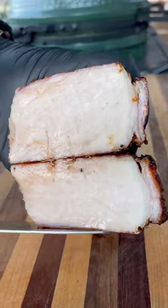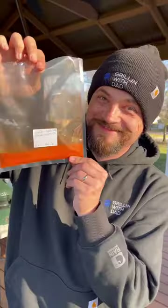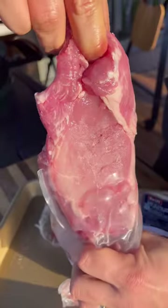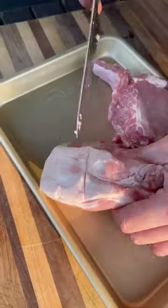Let's grill up some super easy to make and delicious thick cut pork chops. I'm using these bone-in chops from Swift Meats and my soon-to-be-released Grilling with That AP Rub — more details on that soon. It's been a long time in the works; we're finalizing the formula now and hope to have it ready by next spring.